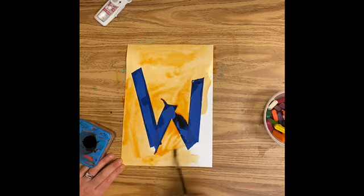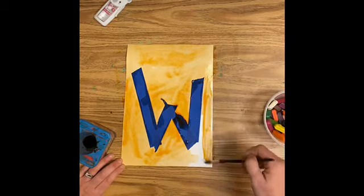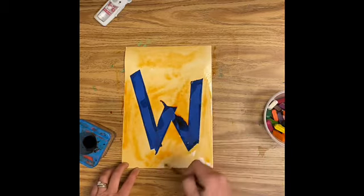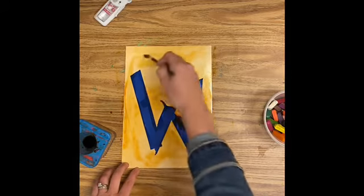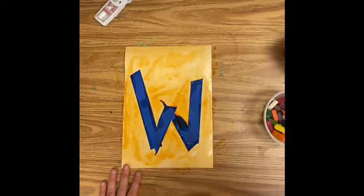When I'm painting I'm remembering that my paintbrush is like a ballerina. Ballerinas always dance on their tiptoes. This is the tiptoes on my paintbrush. So you can see that my paintbrush is upright and I'm moving it back and forth. Now my paper is ready to dry and when it's dry I'll pull that W off.